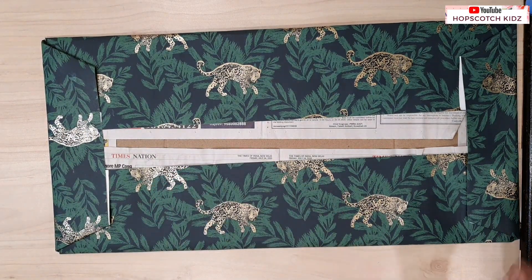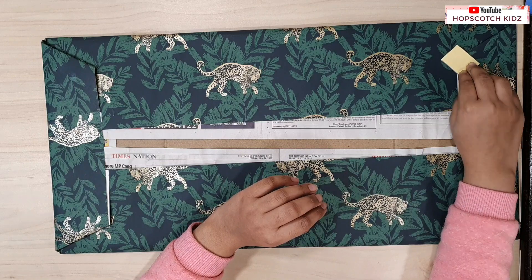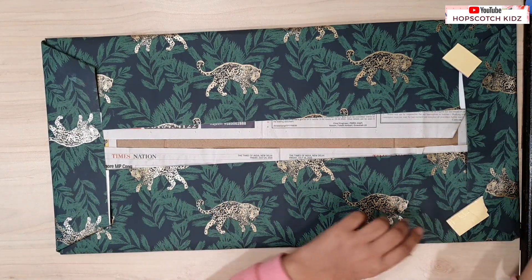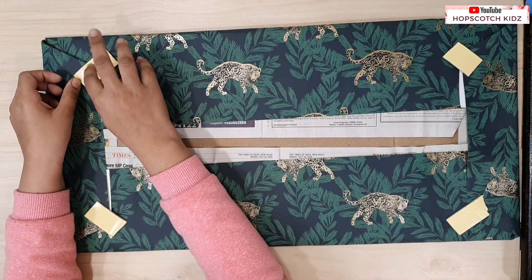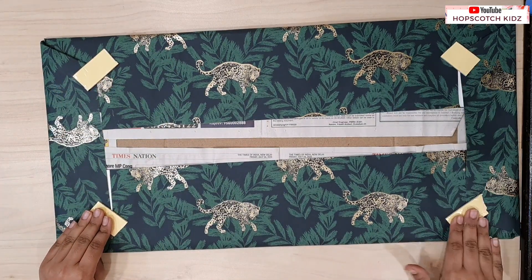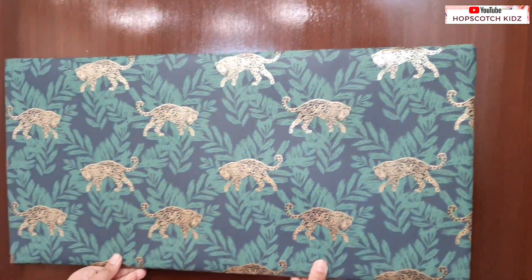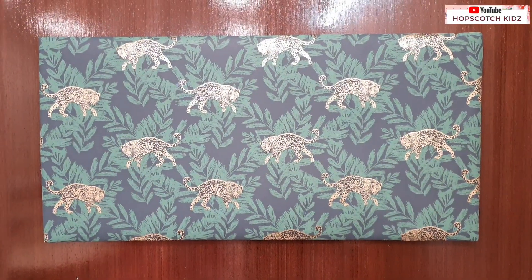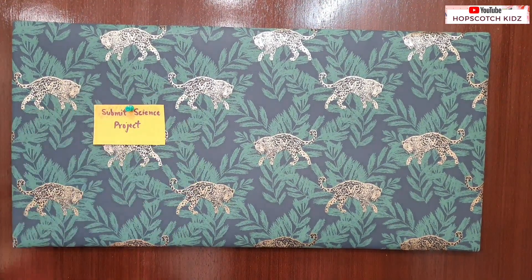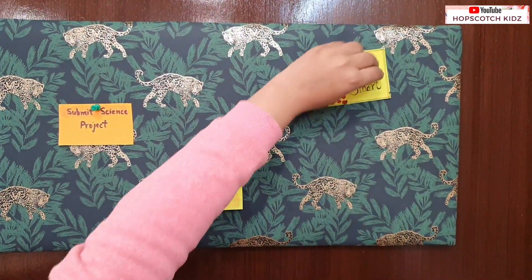Now take double sided tape and put four pieces on the corners of the board. Peel the upper layer of tape and stick it on your wall or door. Now just pin your important tasks, notes or quotes on the pinboard and enjoy. My pinboard is looking so nice and beautiful. Hope you like it. Please comment if you like the video.